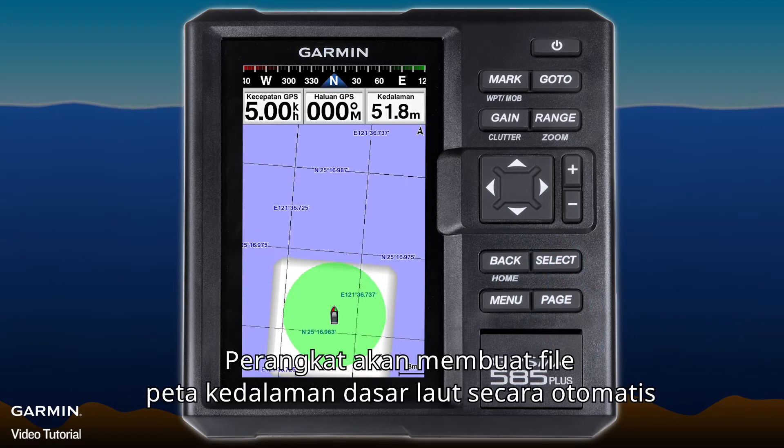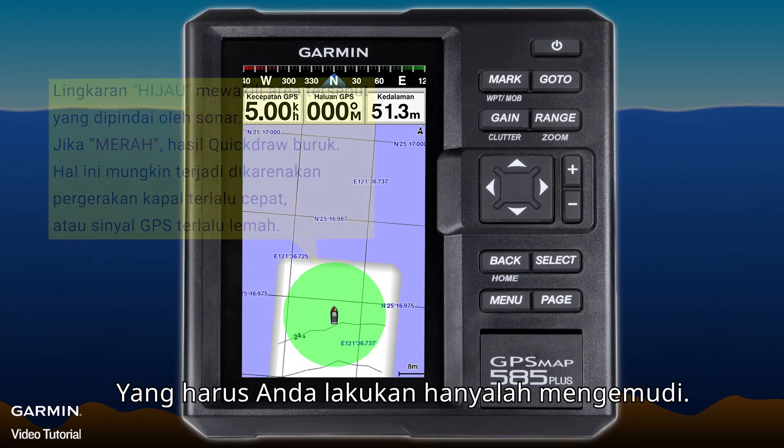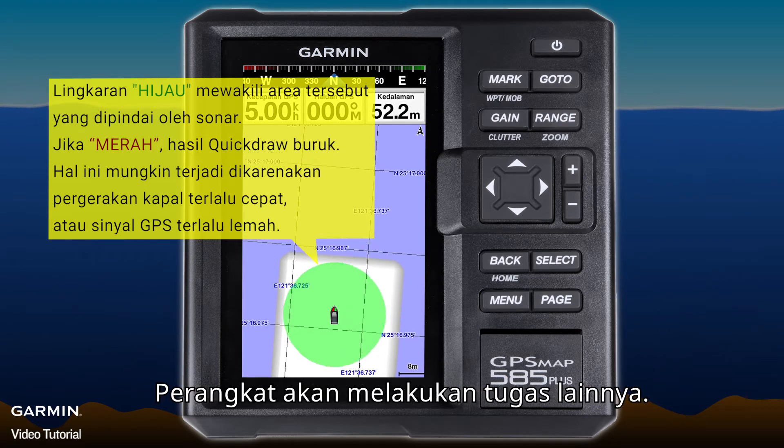The device will create a seabed depth map automatically and show it on the screen. All you have to do is drive — the device will do the rest of the work.